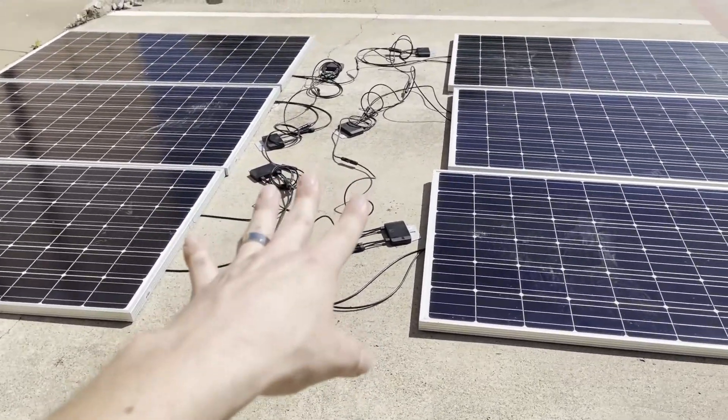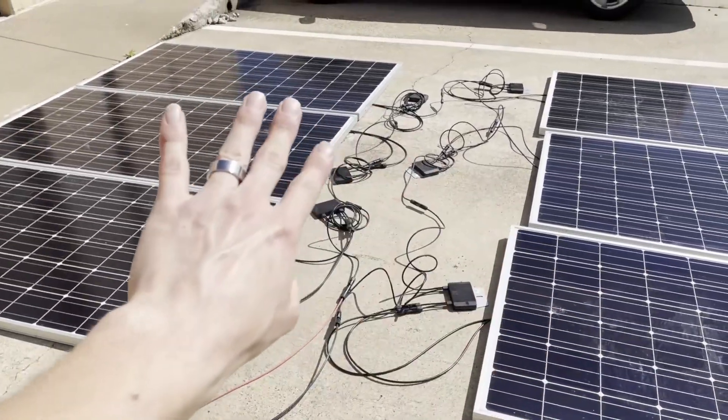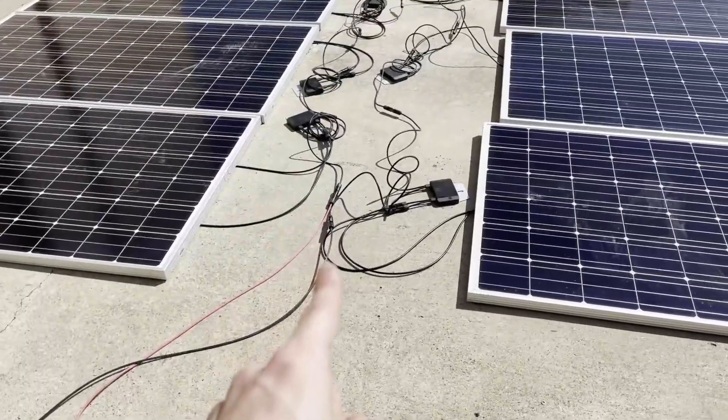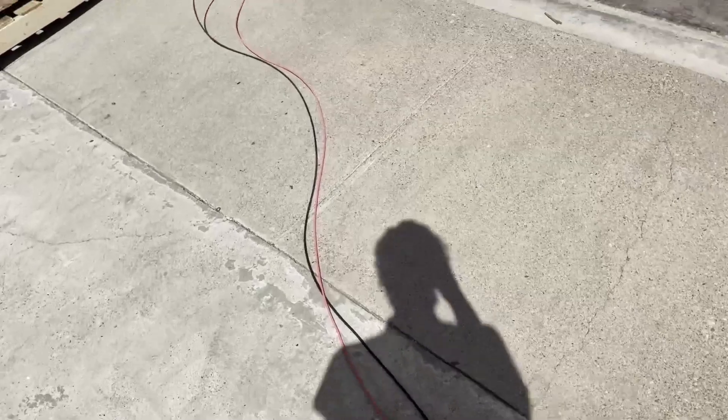The SolarEdge optimizers put out about one volt per panel so you can tell all the optimizers are online. This one doesn't seem to do that — it looks like zero to five volts. So these wires, which obviously wouldn't be strung along the ground in a real install, have no power on them if the fireman's switch is tripped or the power is out at the house. For residential rooftops, that's what rapid shutdown is for. If you're installing on a ground mount or an outbuilding, rapid shutdown per panel is not required, as far as I know.